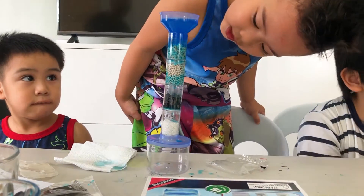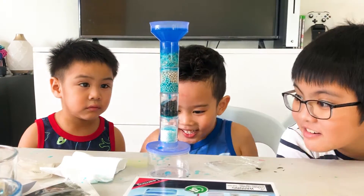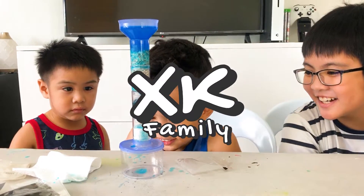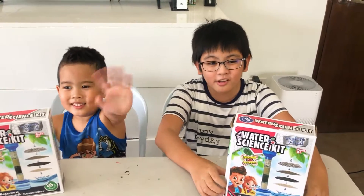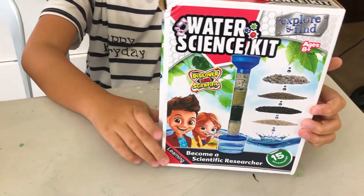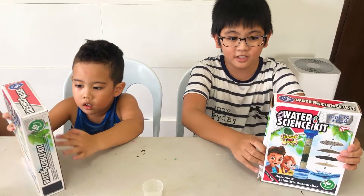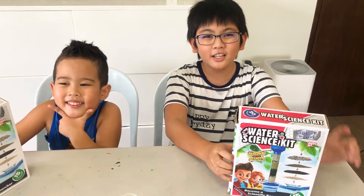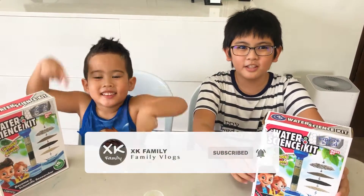It's blue and colored and it's going down! What's up XK family, welcome back to another video. Today we are going to be doing the water science kit from Explore and Find. The ones that made this water science kit also made the volcano video that we did, so don't forget to check that video out. Don't forget to like, subscribe, hit that post notification bell, share this with your friends and comment down below.